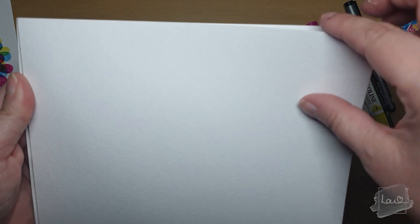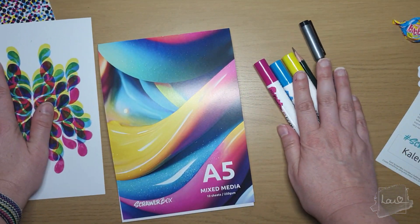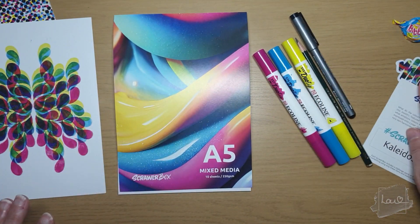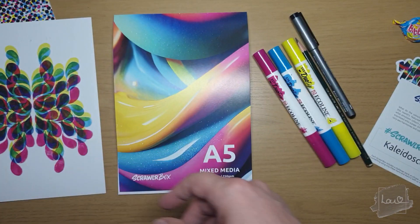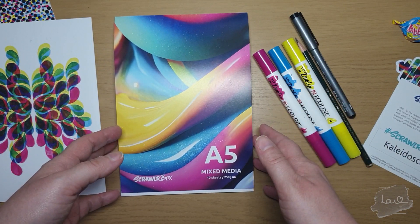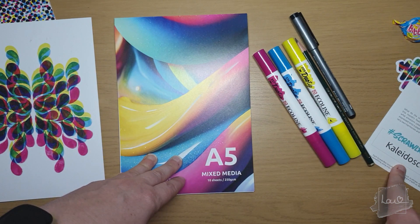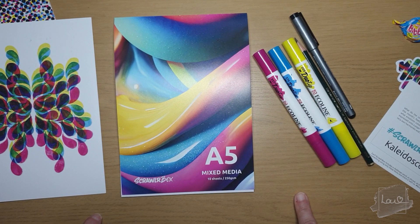Then we have the paper — it's A5 mixed media, there are 10 sheets, it's 250 GSM. It's got quite a texture to it and it's quite thick — very nice. I am very excited to see how these work. The next part will just be swatching and playing around with them, then I'll get thinking on the prompt 'Kaleidoscope' and go from there.